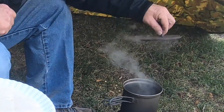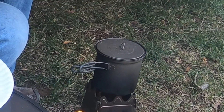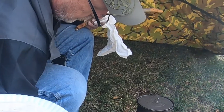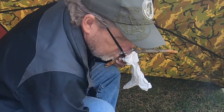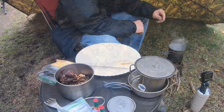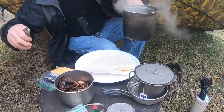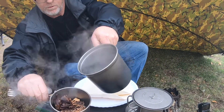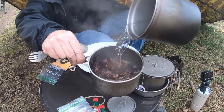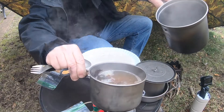How's the water doing? Almost there. Keep that fire rolling. We just had a little snow this morning, so everything is a bit damp. Water's to a boil.